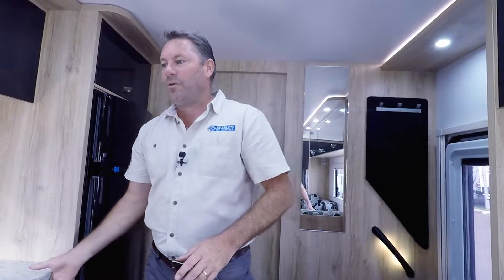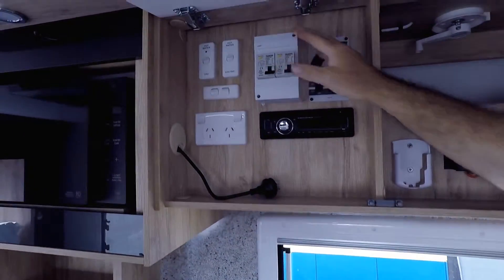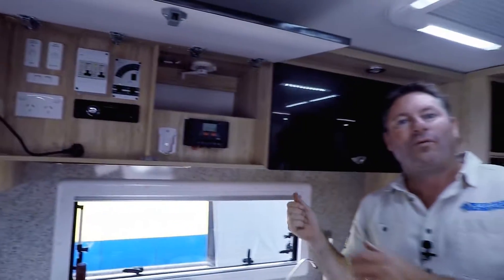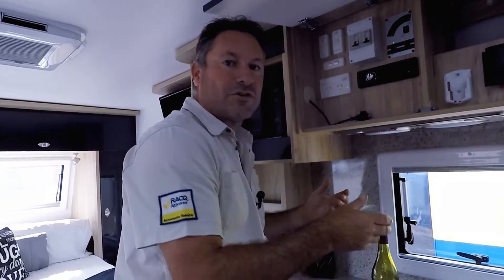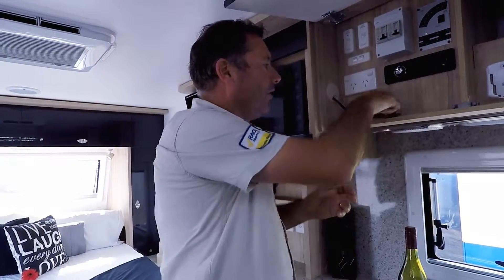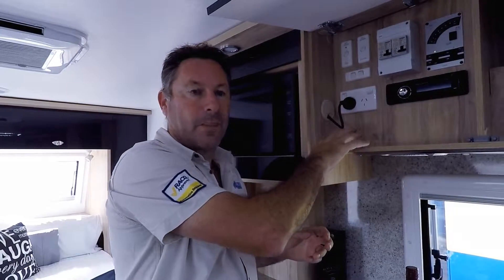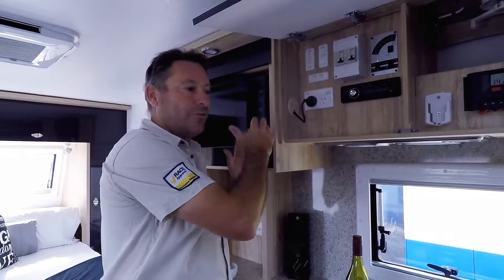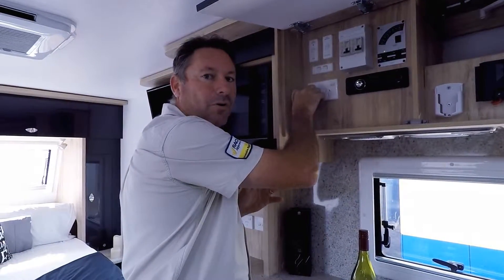Now we want to go back to the circuit breakers and flick them back on if they were off. Go back out to the pole or wherever the van is plugged in and make sure that circuit breaker is live as well. Then come into the van and turn something on. If it's the hot water system or the fridge, it doesn't matter — just do one at a time. Get the plug, plug it in, and turn it on. Make sure it works. If it's working, that's fantastic — we know that isn't the problem. Then remove it and move on to the next thing.